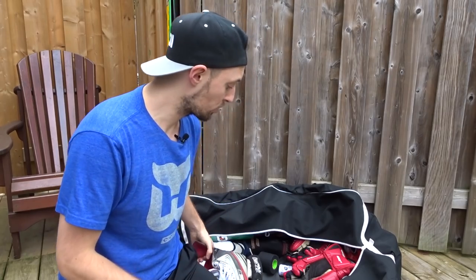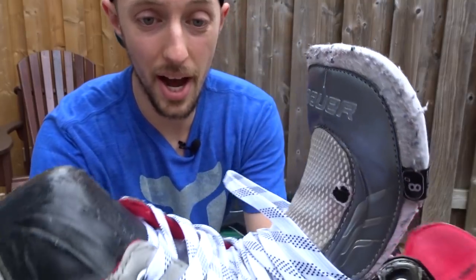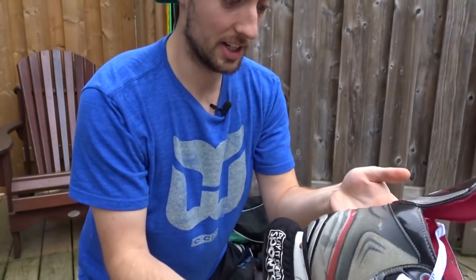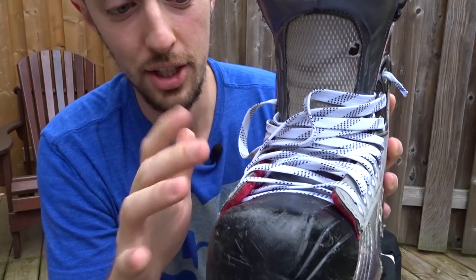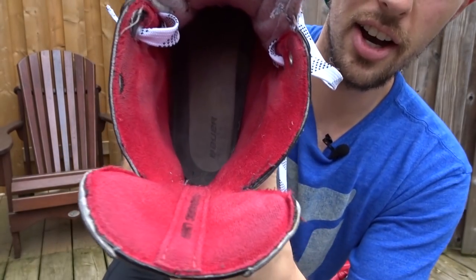We're almost done our lower body. The last thing is obviously the most important thing — your skates. So this one is a Bauer Vapor X4 skate. Again, used — I don't know how old it is. I recently just upgraded the laces, so these are pretty much brand new. But the rest of the skate is not ideal.